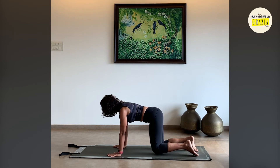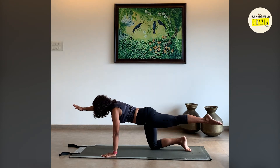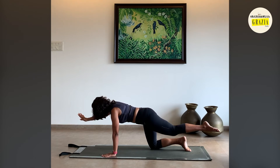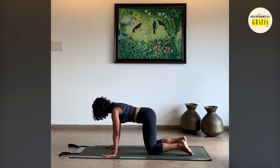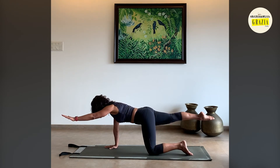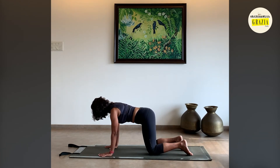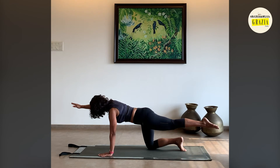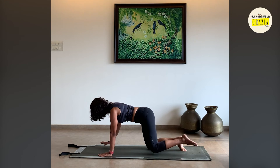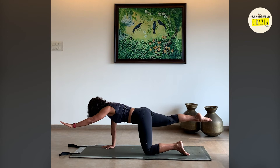Take a deep inhale to prepare, and on the exhale reach the arm and leg out in the opposite direction. Hold here, press down through the opposite side, and lower back down to the starting position. As you reach, focus on reaching rather than lifting. Inhale at the top, exhale, lower back down. Let's do that a couple more times to each side, thinking about creating length, and really getting the opposite arm and opposite knee on the mat to press down to keep that stability.